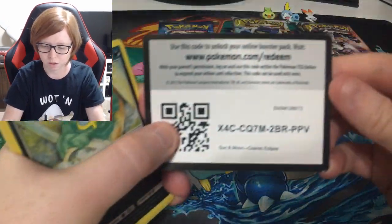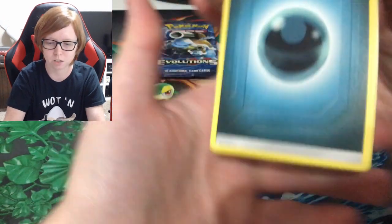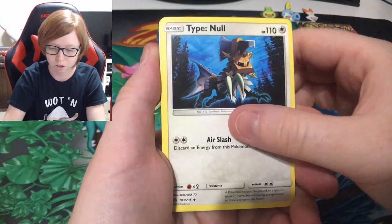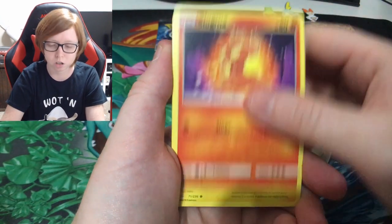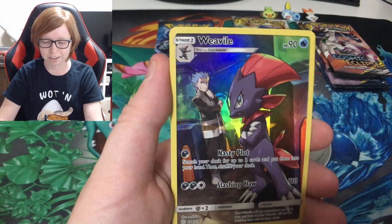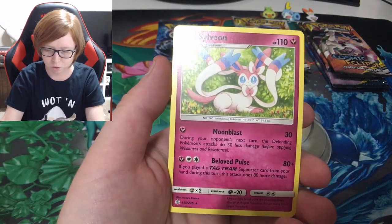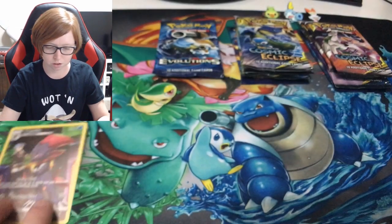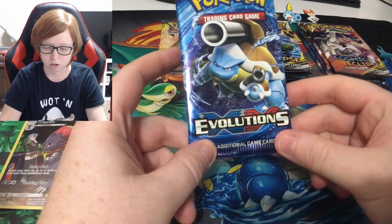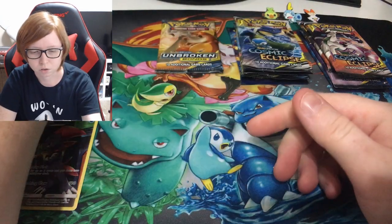I hope we get something out of these. I didn't even know these individual boxes existed — I just seen them at Target with the buy one get one half off deal. I was like, you know what, I'm just getting all three, I want the starter pins. Oh heck yeah, we got a character card — a Weavile! I don't have that one, so that's cool. And a regular Sylveon. I'm not really going to worry about the reverse holos unless it's a rare one.